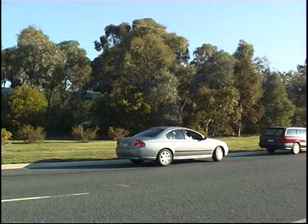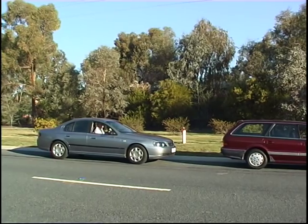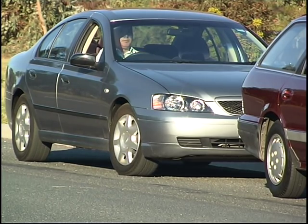Select forward gear, straighten up your car, move forward, bringing your car parallel and within 300 millimeters to the curb. Stop between one to two meters from the car in front. Face the front wheels a little bit towards the curb.